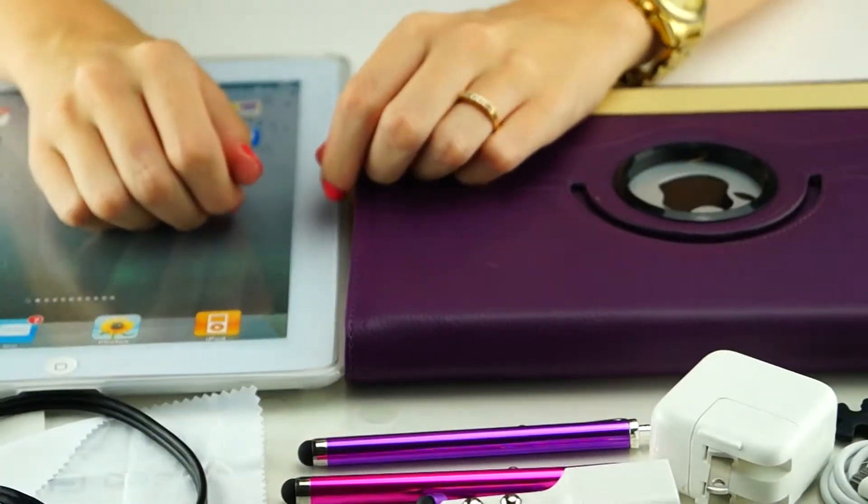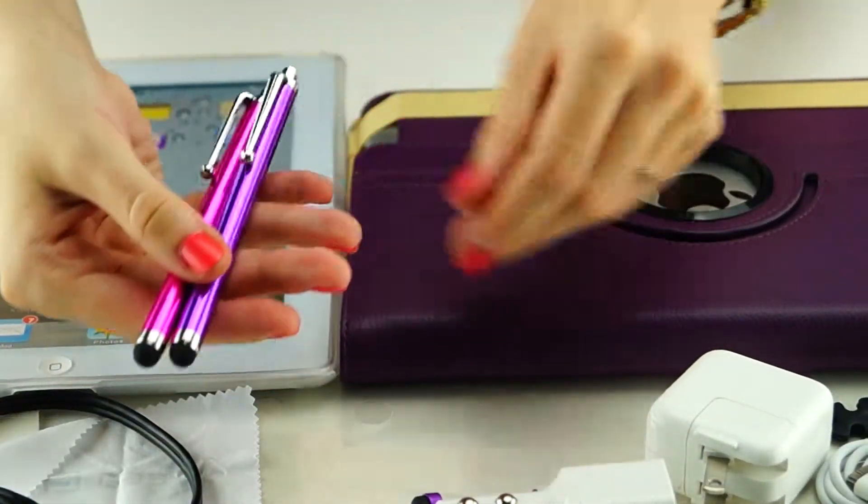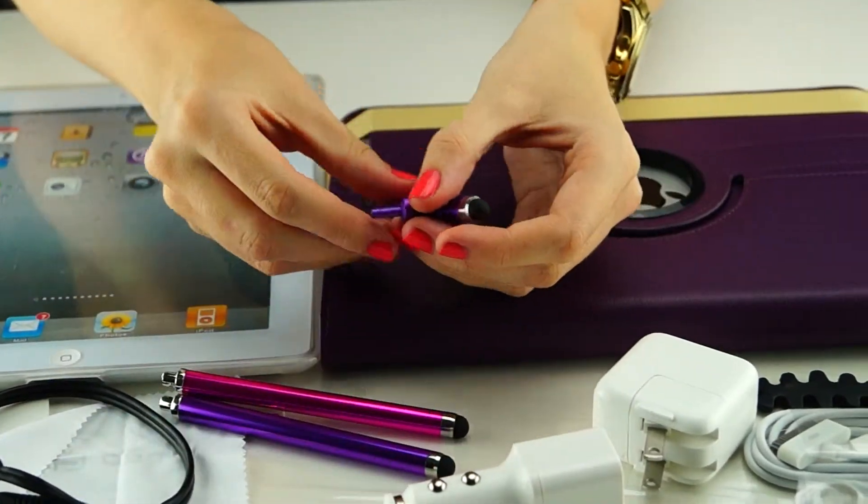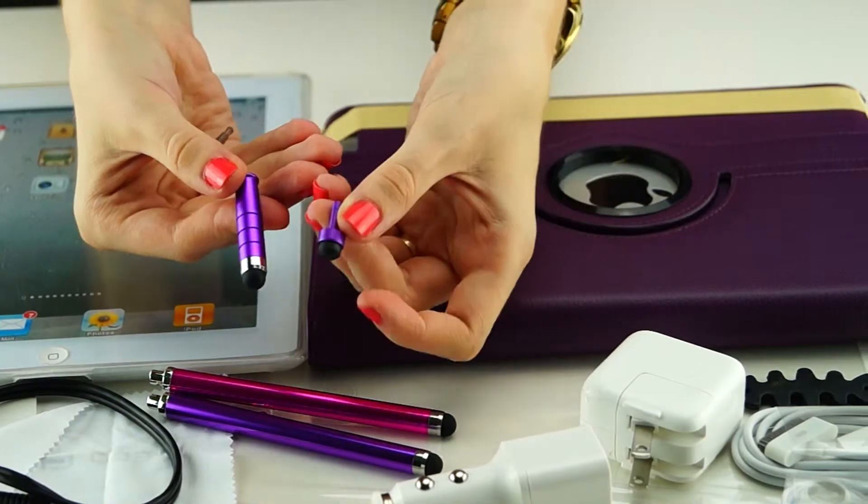You will also get four stylus pens in three different sizes: two tall ones — one hot pink and one purple — one short purple stylus, and one small mini stylus.